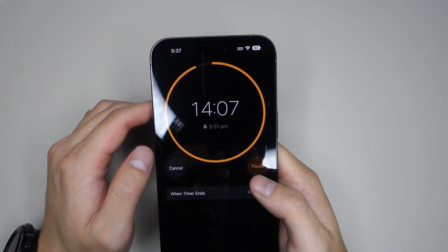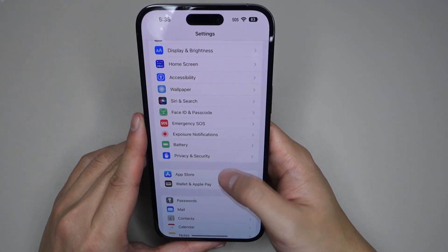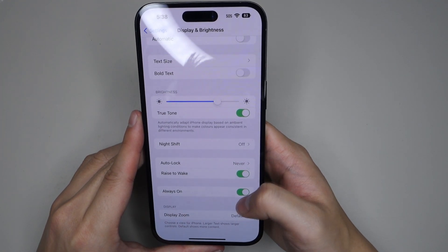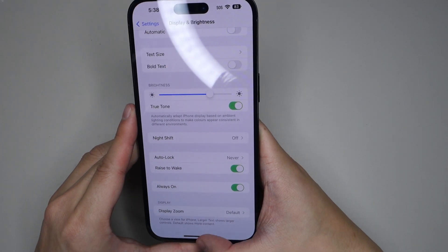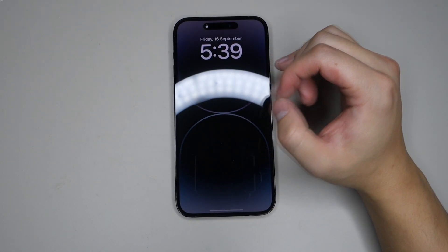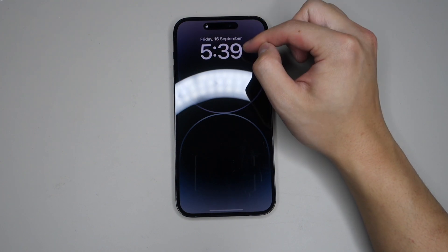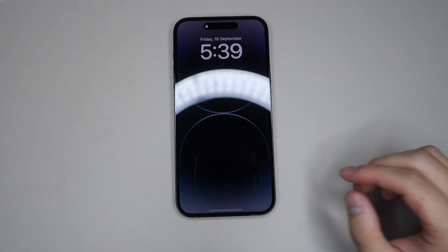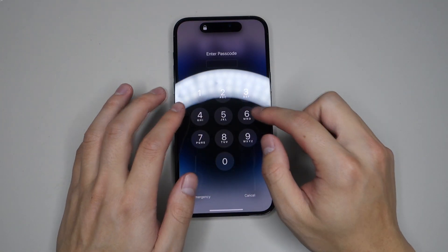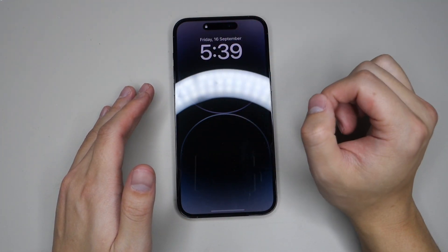Another feature is the always-on display. If we go into Display and Brightness, at the bottom we have the always-on settings. If we lock the iPhone, as you can see it turns on the always-on display. This is Apple's way of doing always-on display — it reveals the date and time and dims the wallpaper. If I tap on it, everything brightens up, and if I close it, it transitions back to the dimmed wallpaper with the date and time.